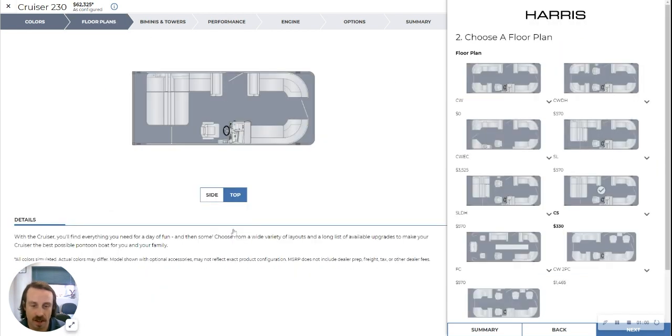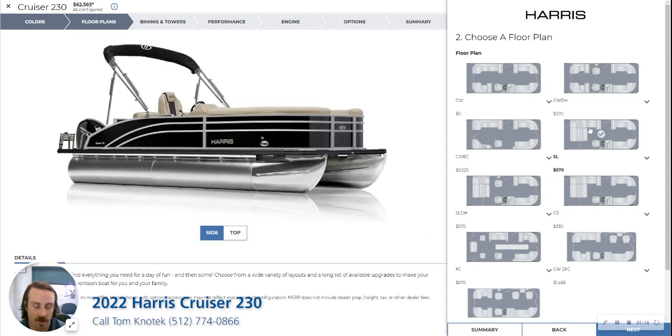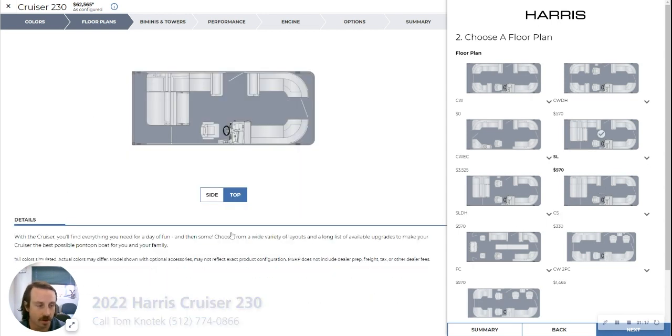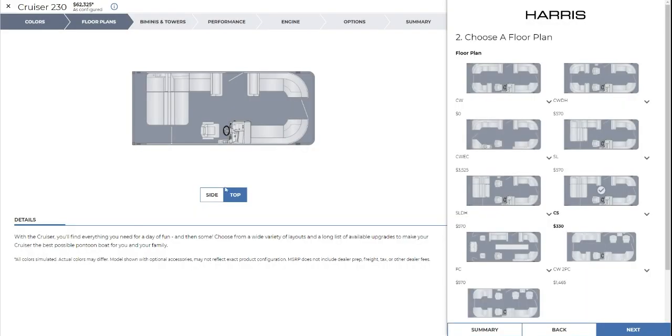This one is the CS, not to be mistaken with the SL layout. They look very similar from the top — almost identical. But the CS is a different floor plan because this area right here is fixed on this one. On the SL you have a bench that you can move and turn into a big long sun pad, but on the CS this section is fixed.